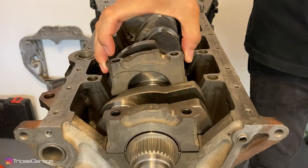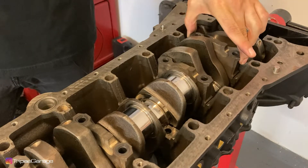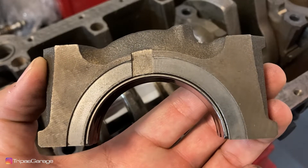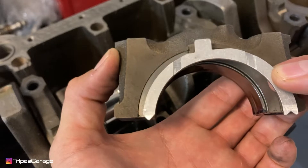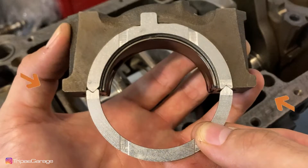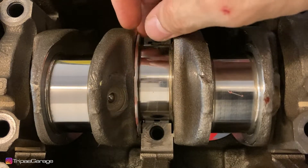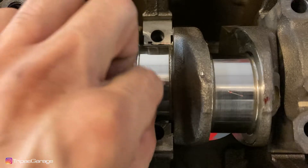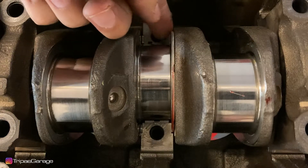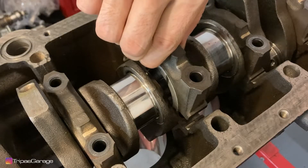Install all of the main caps except for cap number four. Number four bearing cap holds the upper thrust washers in place with the washer's vertical grooves facing outwards. The ends of the thrust washers have a male and female side — male goes with female as shown. Install the lower washers first, then go ahead and install number four bearing cap.